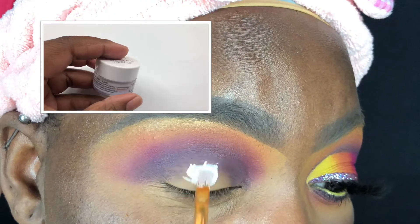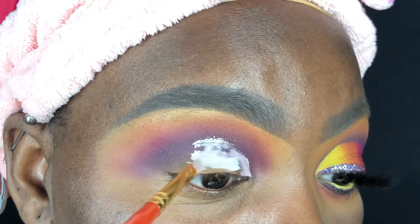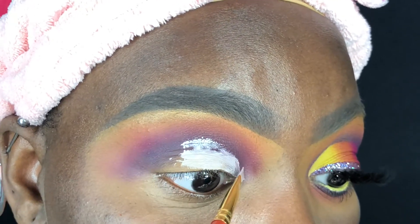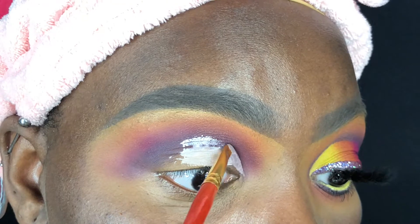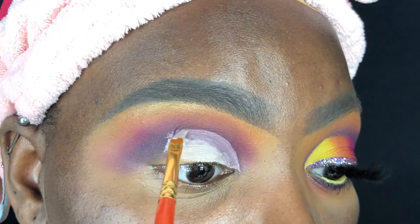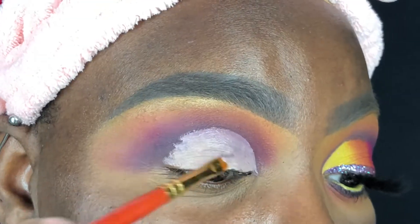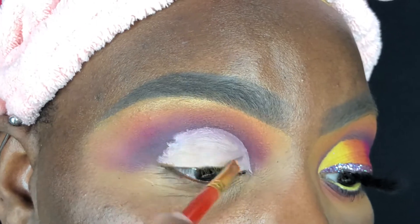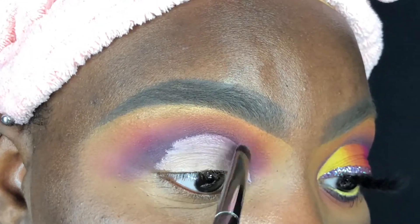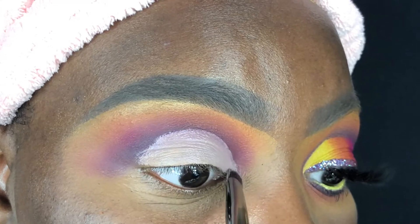I'm using my Daler Rowney number six brush and the NYX white eyeshadow base to help carve out my lid — this is going to make the colors on my lid pop the most. I'm carving it out and then looking down so that the base transfers past my crease, so that even when my eyes are open you can still see the lid colors peeking through. Then I'm using an Ulta eyeshadow brush to blend out the base and dry it down a bit.